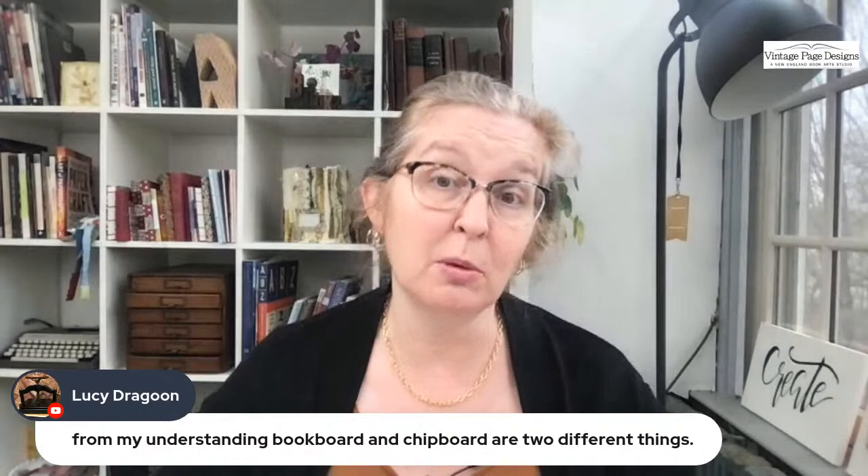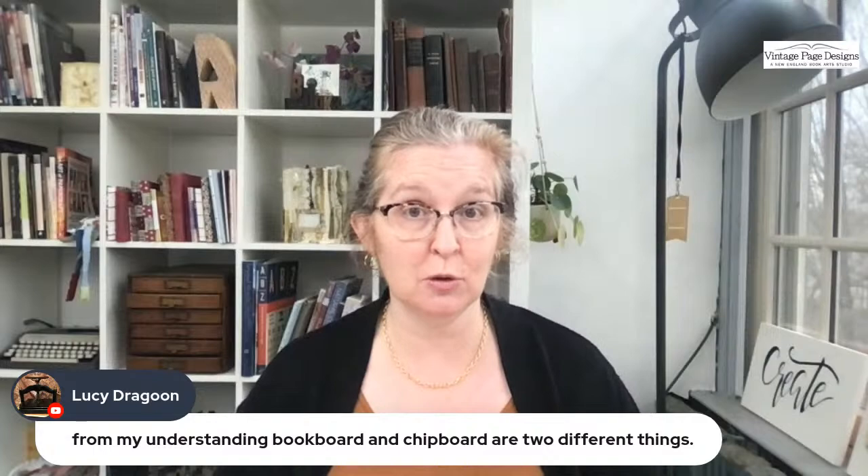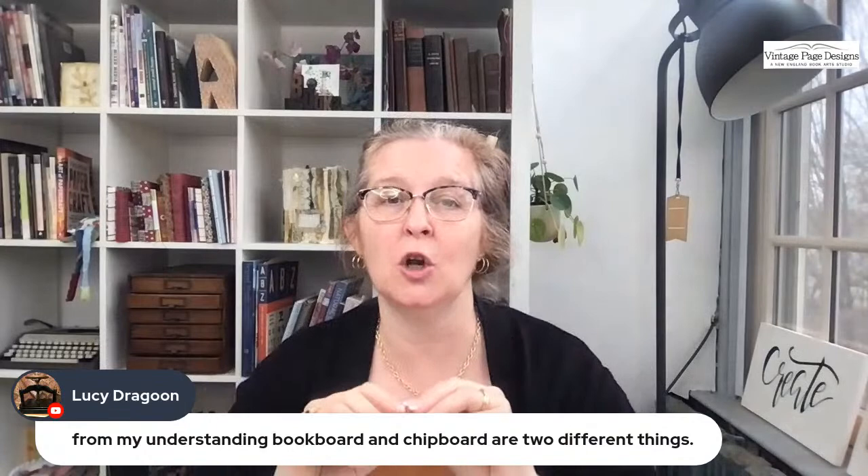Lucy says chipboard and book board are two different things — yes, you really want to be buying book board if you can. I would avoid chipboard. If you do have to use chipboard, put two pieces together. The difference is that the fibers in book board are compressed at a lot more pressure, so it's a lot more dense and stronger than chipboard — meaning it's a lot less likely to warp. So given the choice, buy book board if you can.